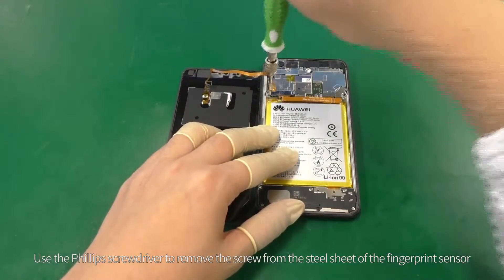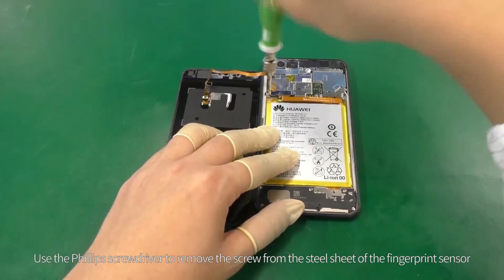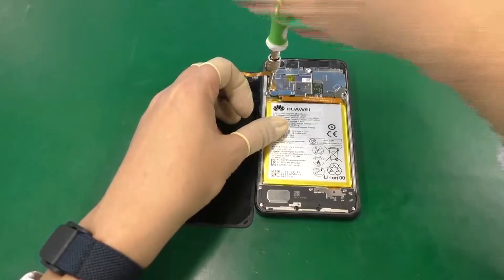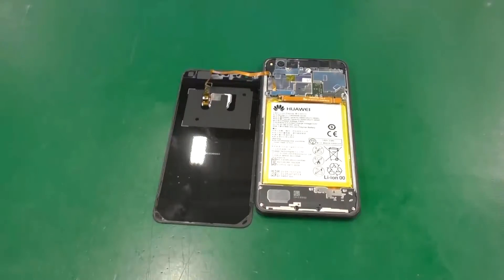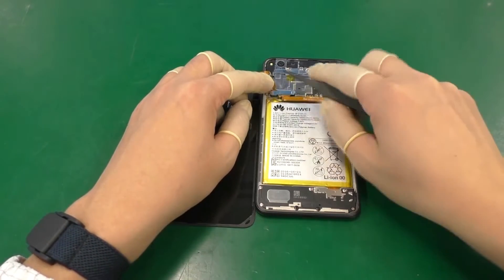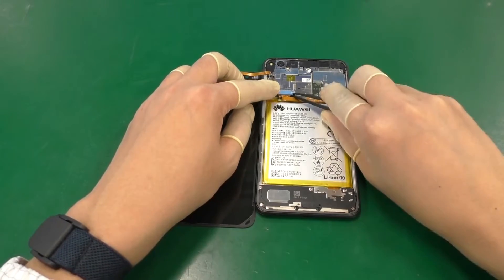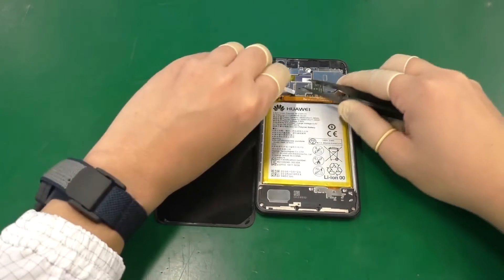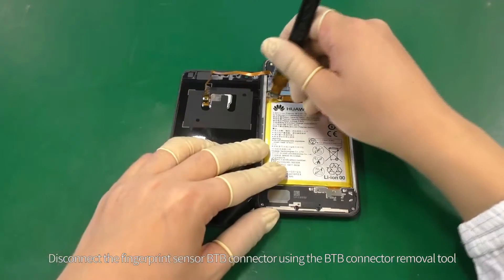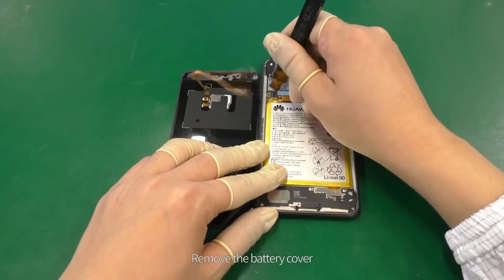Use the Phillips screwdriver to remove the screw from the steel sheet of the fingerprint sensor. Use the plastic tweezers to remove the steel sheet. Disconnect the fingerprint sensor B2B connector using the B2B connector removal tool, then remove the battery cover.